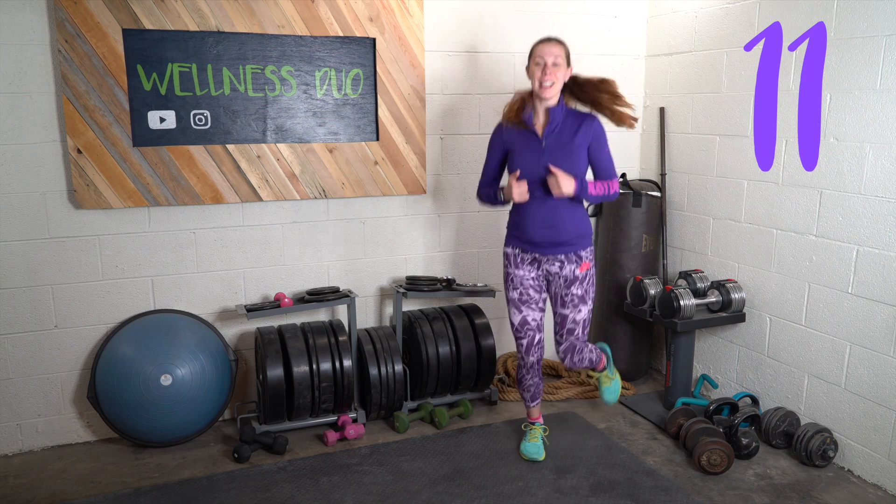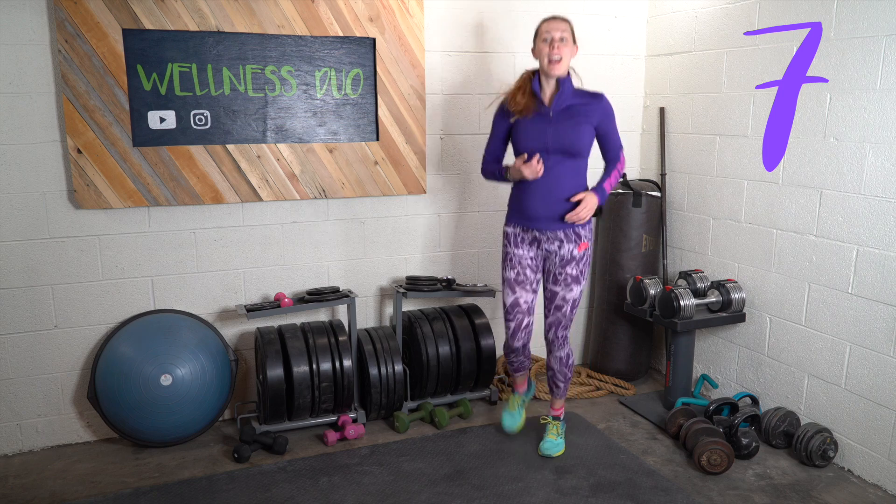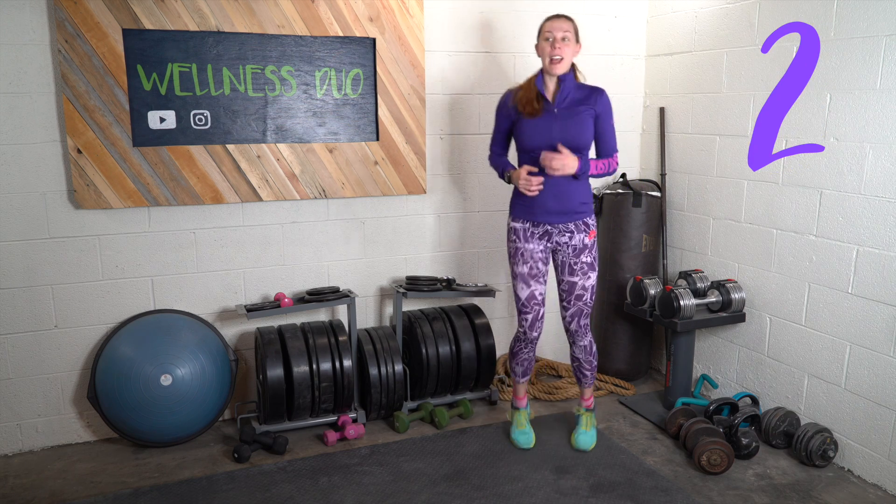I should have heeded my own advice and gone to the bathroom a second time before starting this workout. All this jumping around has made me feel like I have to go to the bathroom.